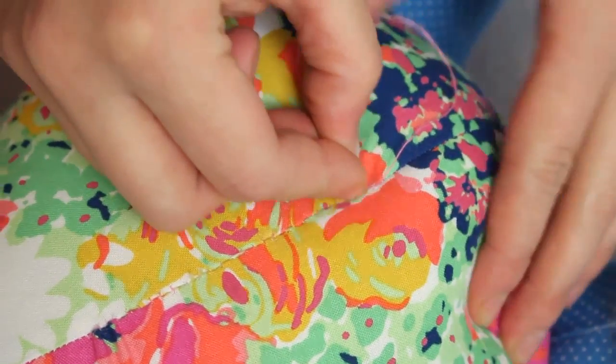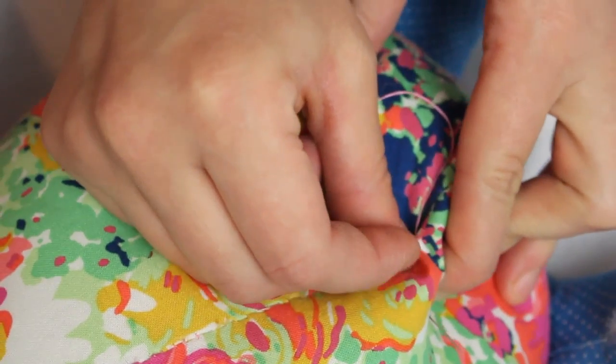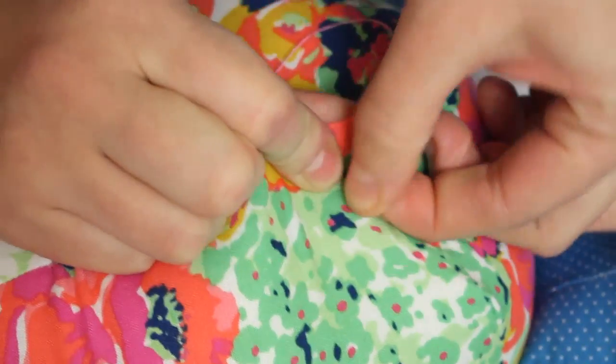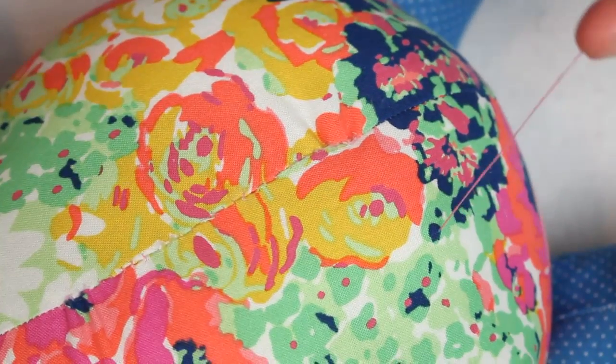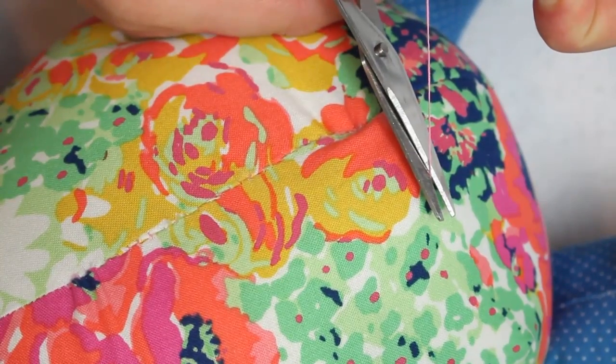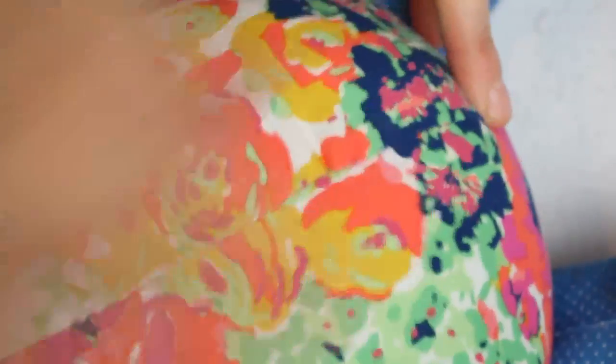Then put the needle in right by the spot you ended and push the needle back out an inch or two away. Pull the thread tight and trim close to the stuffed animal. This gives your thread a tail that's hidden inside so the knots won't come untied later.